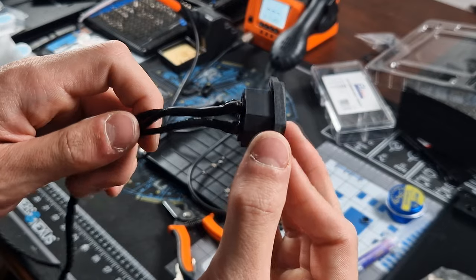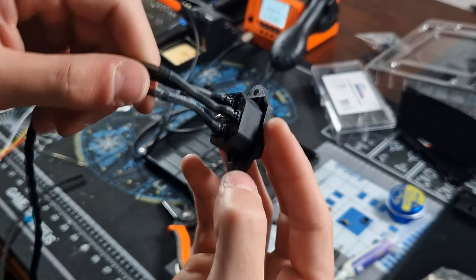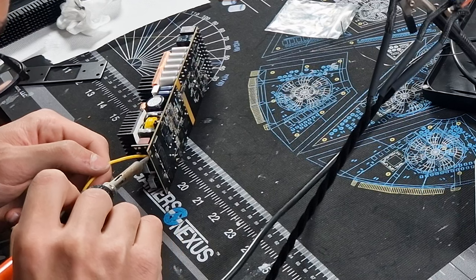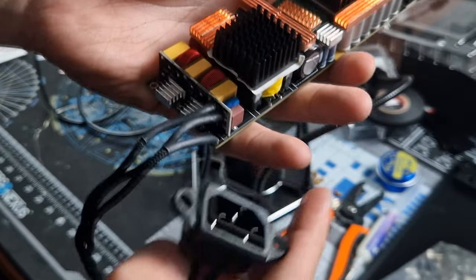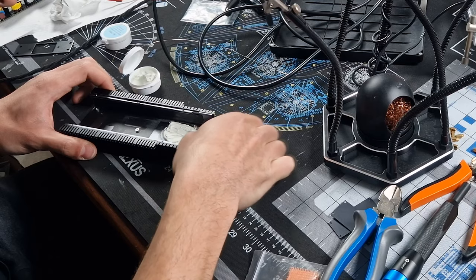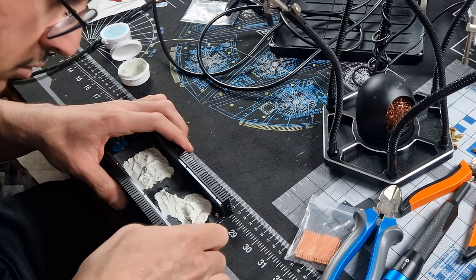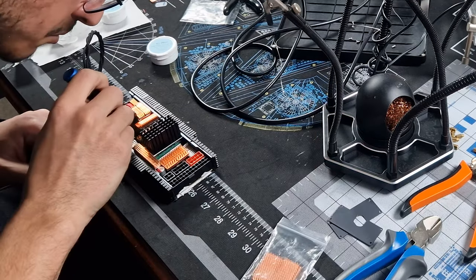I connected the three wires — ground, live, and neutral — to the plug. The result looks fantastic and the cable itself is aesthetically pleasing. I desoldered the wires from the PSU board and carefully soldered my own cables in their place, and the outcome turned out quite well. With the cables installed, it was time to fill the case with K5 Pro thermal paste to ensure optimal heat transfer throughout the PSU. The power supply is now fully prepared and ready to use.